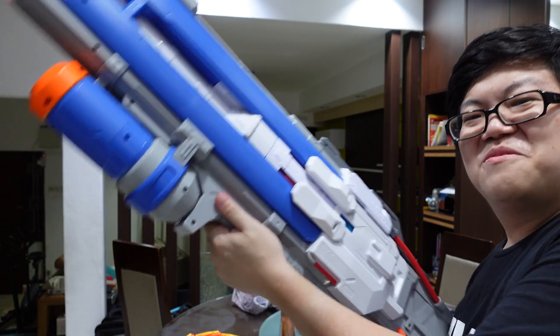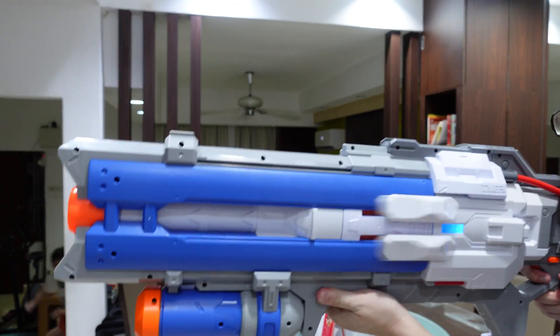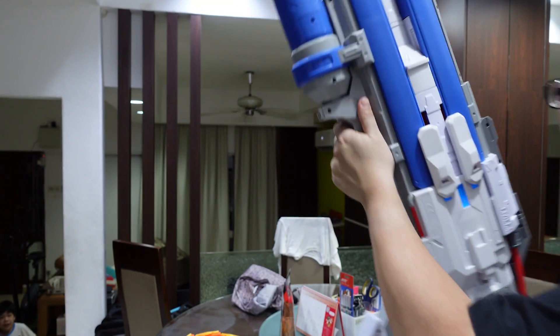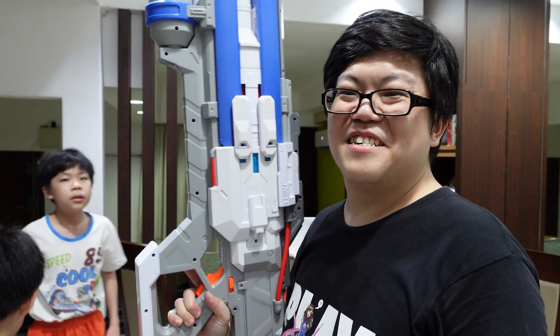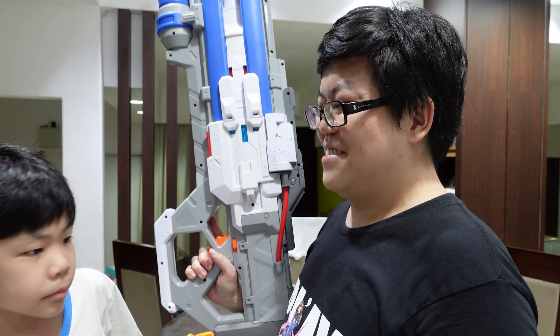Wow, it already sounds much angrier than normal! Oh wow. If I keep running it longer it'll probably melt the gears. That's maximum power right there.